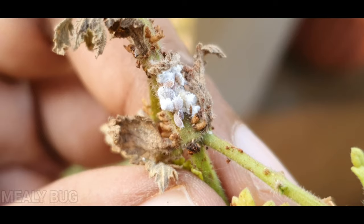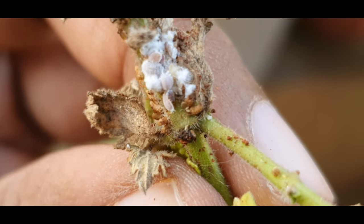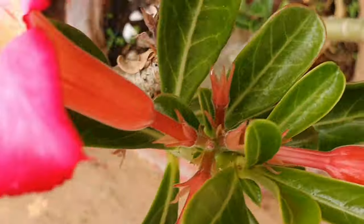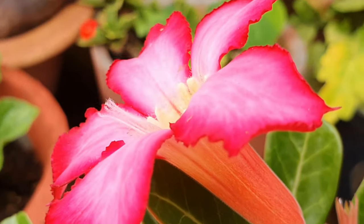Pests on this plant are mostly mealy bugs, which don't cause too many problems, but if the infestation is too much then you can spray neem oil pesticide on it. I have never pruned my Adeniums so I don't think it is very necessary, but you can indulge in mild pruning if you want.